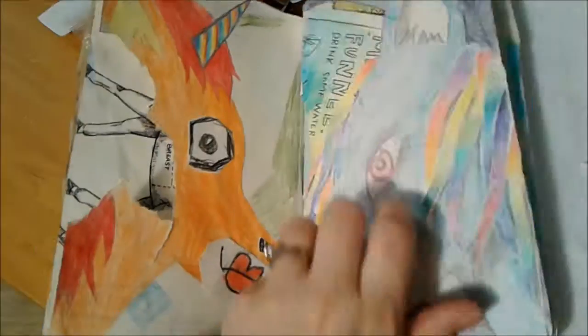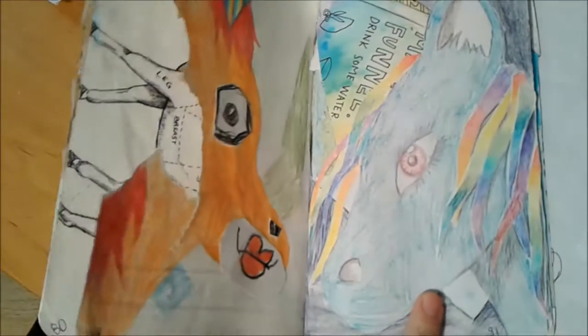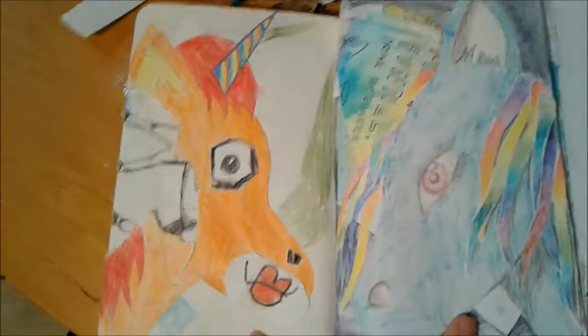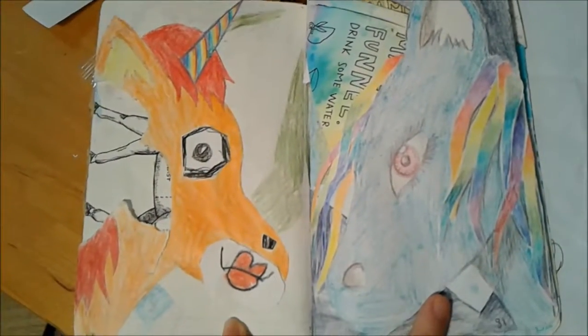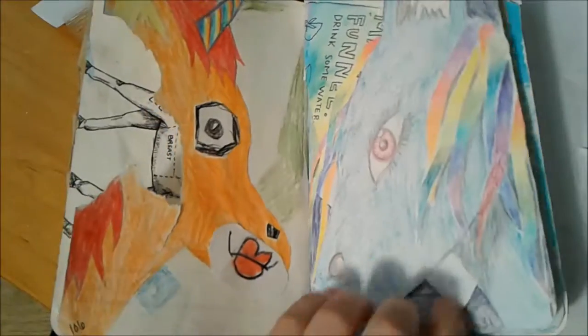This one was to make a funnel and drink some water. I watercolored it, and then I decided to turn it into a unicorn. My daughter wanted to help, so I added a unicorn on the other side that she helped me decorate.